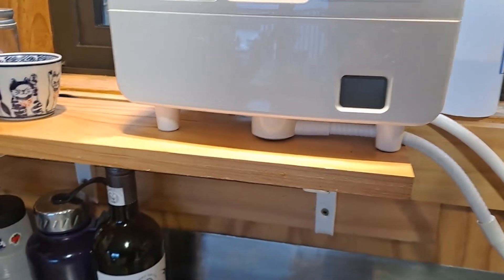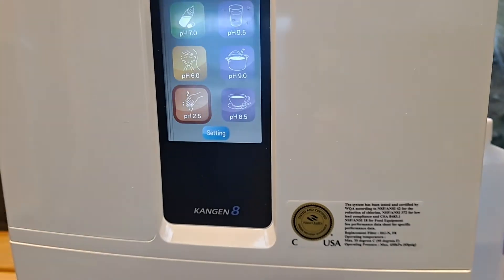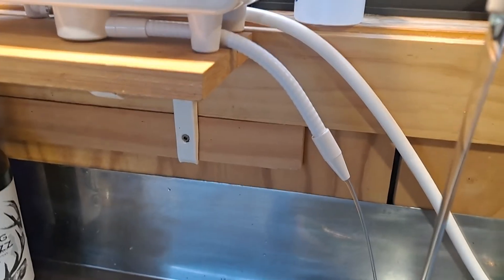The machine's lined up and it's running. The 2.5 comes out of the small hose here — antibacterial water. If you get a whiff of it and smell it, it should smell like chlorine. It's hypochlorous acid — that's what it is.